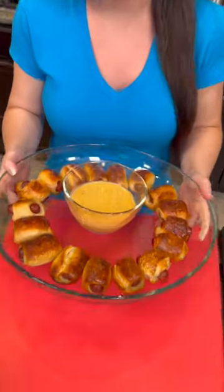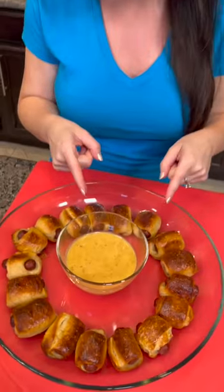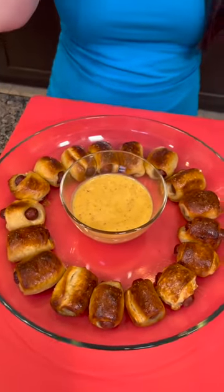Y'all, look at how good this turned out. I'll be honest — I was a little worried when the water started boiling over and the dog started freaking out. I thought this was chaos and it was never going to happen. But these turned out perfect, and we've got this delicious dipping sauce with it as well.